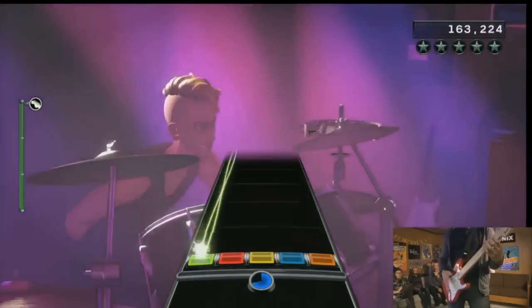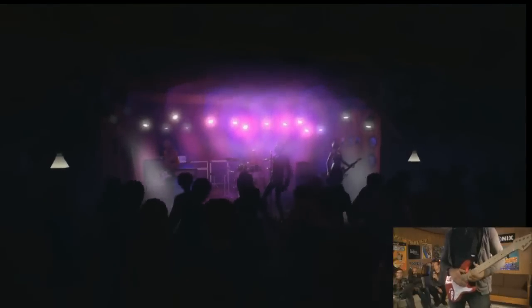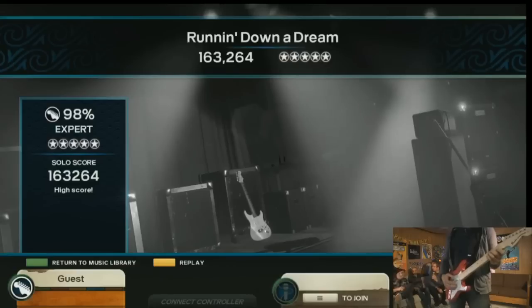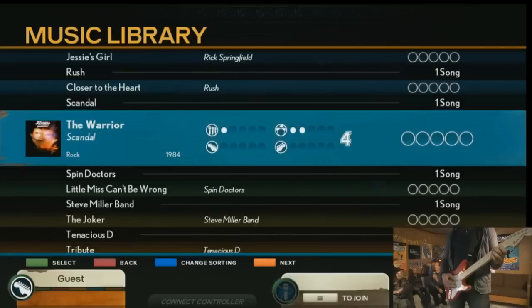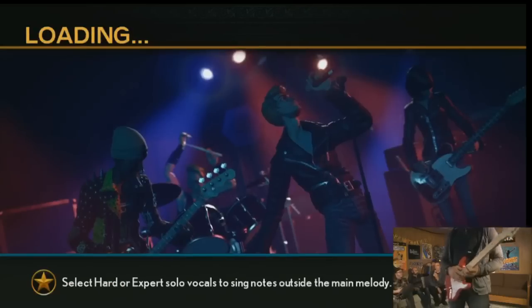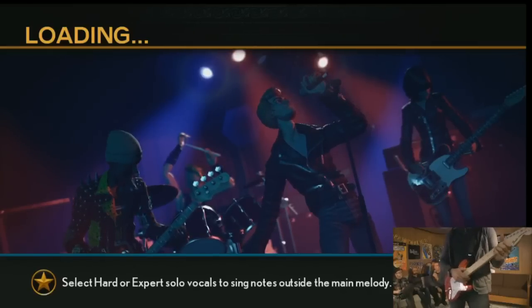Nice solo! You might have noticed while he was doing those different phrases — whether he got them in time or not — he would lose or maintain his streak, which is another bit of the gameplay element. The question people will ask: do you get more points for doing the freestyle solo versus the authored solo, or the opposite? We are still messing with that, because we know the serious score-oriented players care.